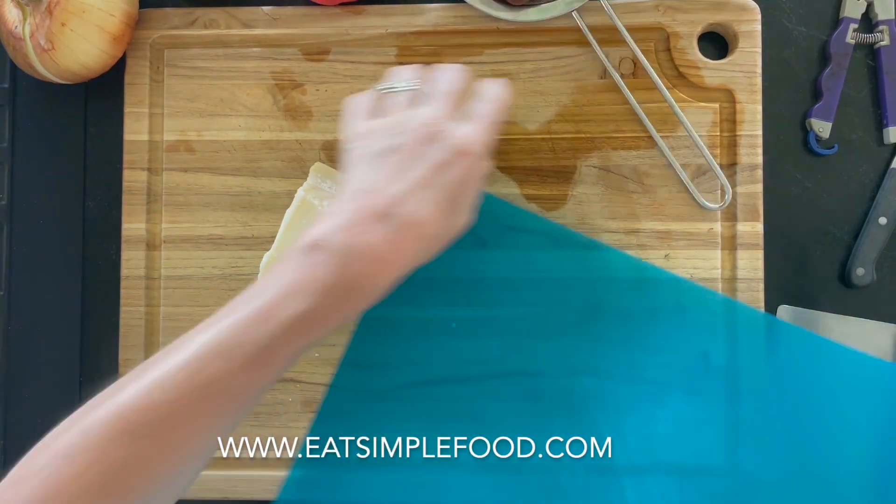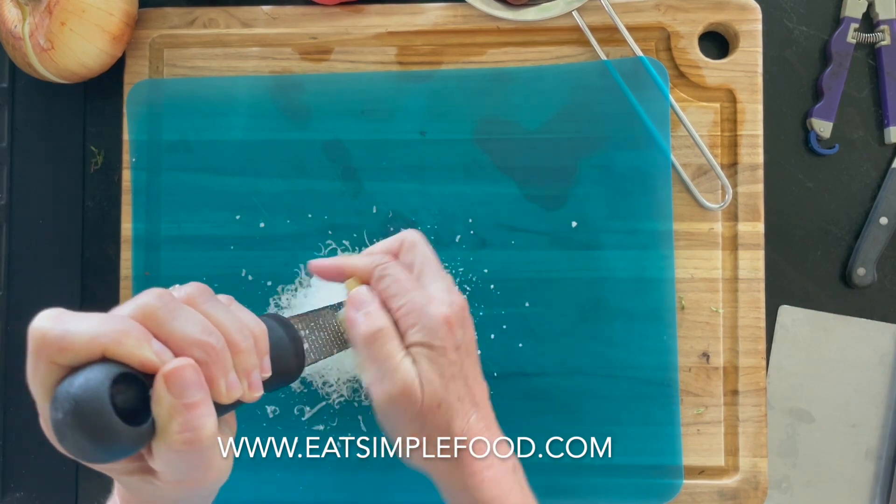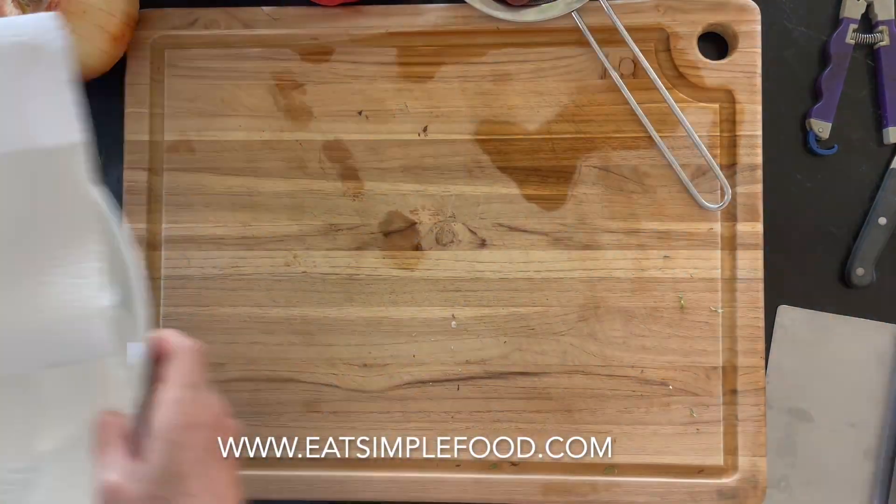So with the thyme ready, I'm going to go ahead and grate some cheese. I'm just using a microplane but you can do thicker cheese or store-bought cheese. So that was the parmesan.